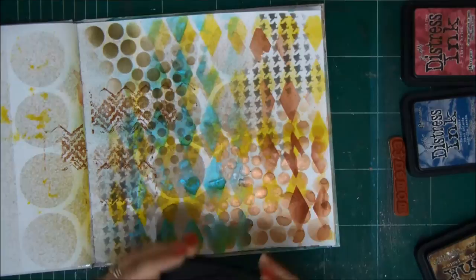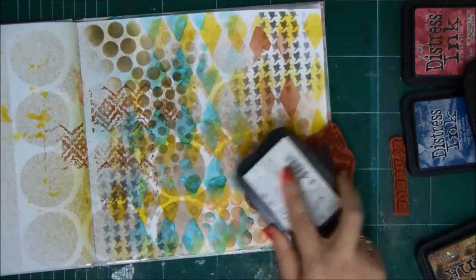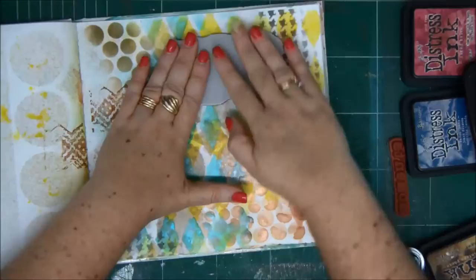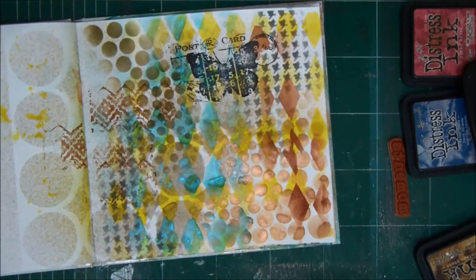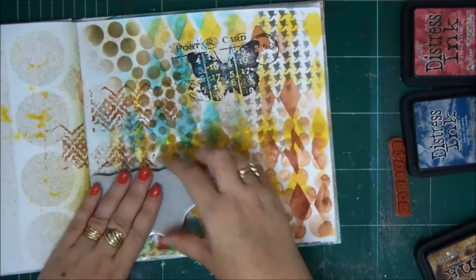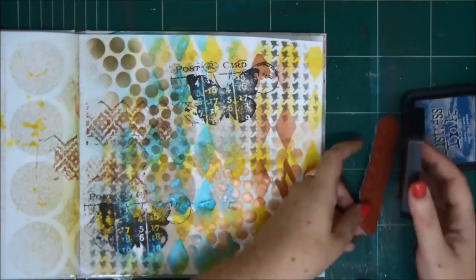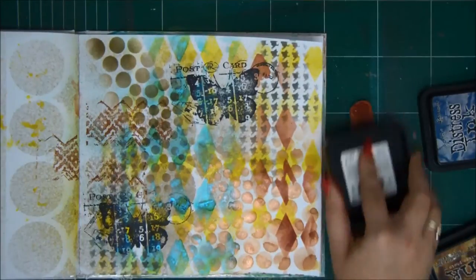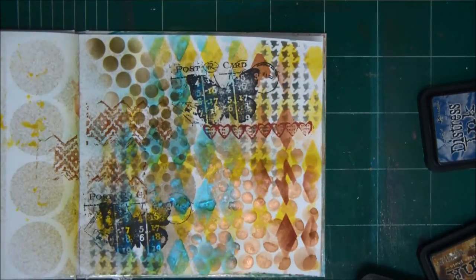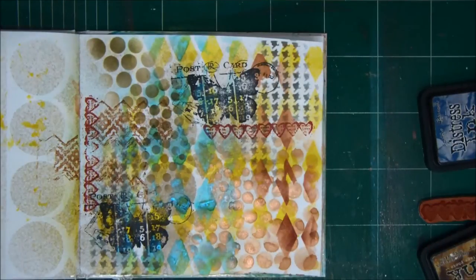When you stamp, I usually like to work with permanent inks, so they will not run, smear, or smudge — because they're permanent. If you use distress ink, which are not permanent, then the image you'll get will be less crisp and it can run if you decide to add something later, which we will. I'm using distress ink here because I don't have a red permanent ink — that's very bad. But I will show you a technique to overcome the problem so it won't run.